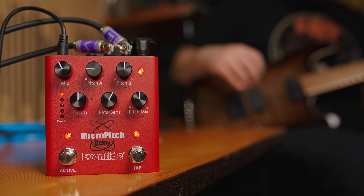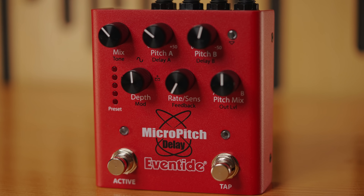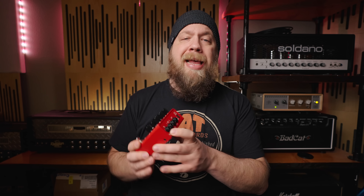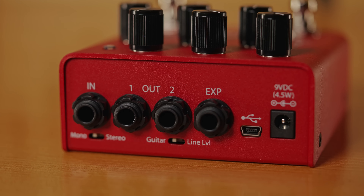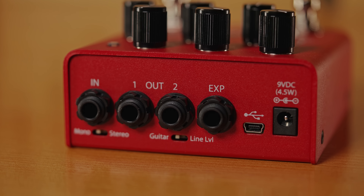In addition to having multiple bypass options with the foot switch — for example, Buffered, Relay, DSP Plus FX, or Kill Dry — you can also select on the back panel if you're using this with a guitar or line level, which is really cool. You don't have to use a guitar; you can use this for vocals, keyboards, outboard gear, etc. This doesn't have to be a guitar pedal — this can really be anything you want it to be.